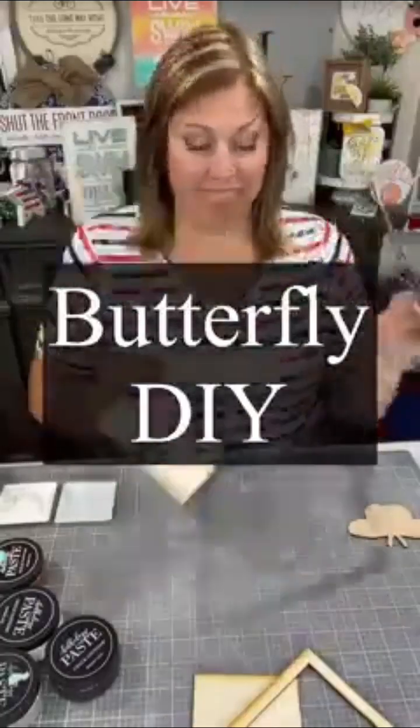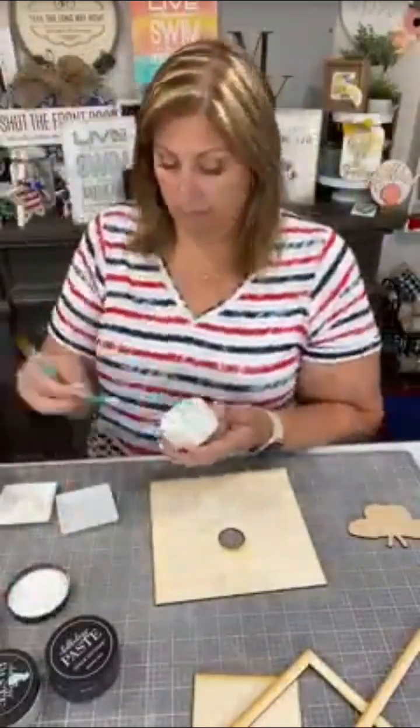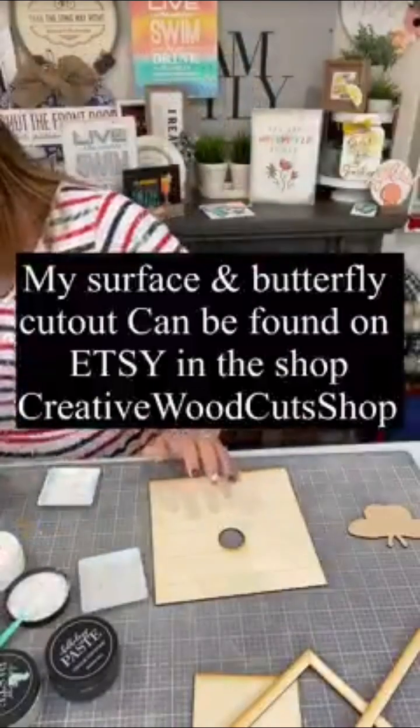Hi, it's Creative Sarah here. I have a really cool butterfly DIY for you today. I've got this really cool surface that I'm going to use — I'm going to whitewash it with some of our white chalk paste.